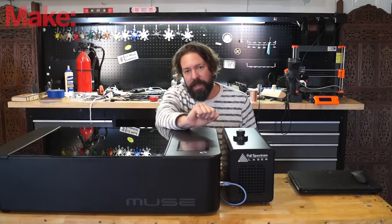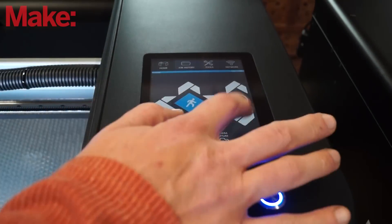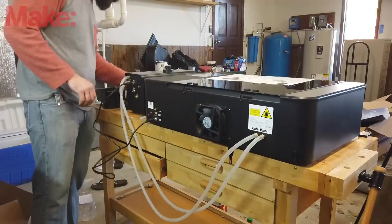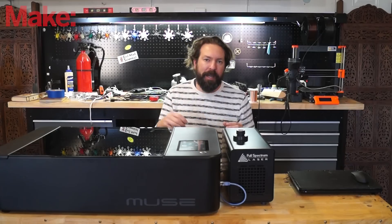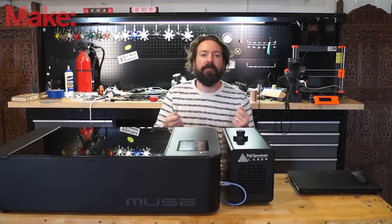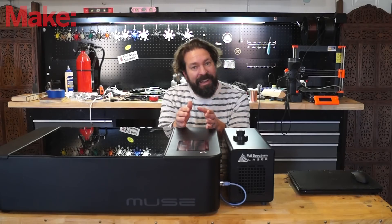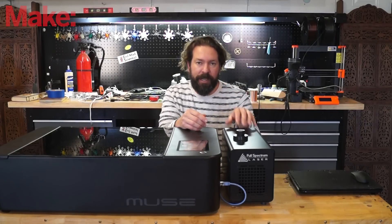They have a 7-inch touchscreen display, which is quite nice — being able to control it and jog things around with a touchscreen. The Muse systems use a cool box, which is basically your external air pump and water pump all in one. It connects to the machine and it's nice not to have the old style where people have an aquarium pump in a bucket and an air compressor sitting next to it. It's an all-in-one unit that plugs into the back of the laser cutter, and the water pump and air pump don't kick on until they are needed.